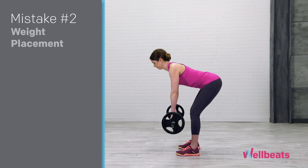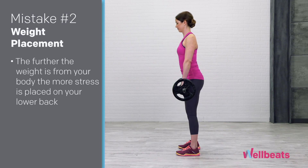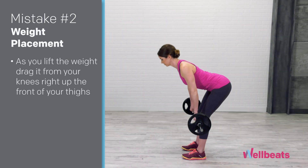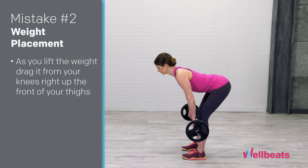Mistake number two: weight placement. The further the weight of the barbell or dumbbell is from your body, the more stress is placed on your lower back. As you lift the weight, make sure you drag it from your knees right up the front of your thighs.